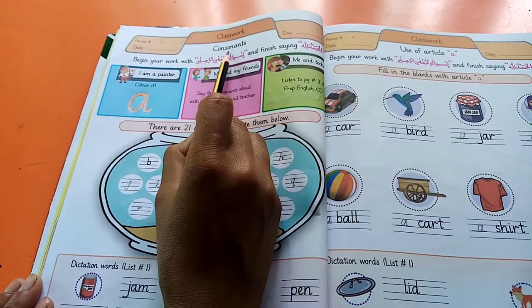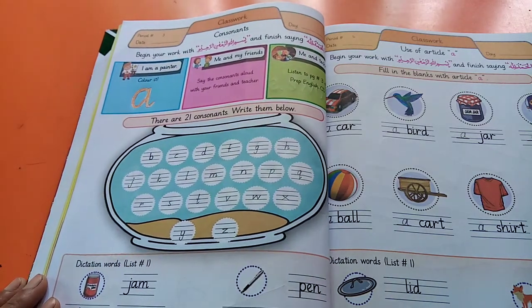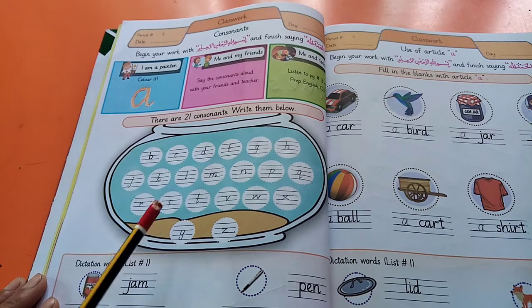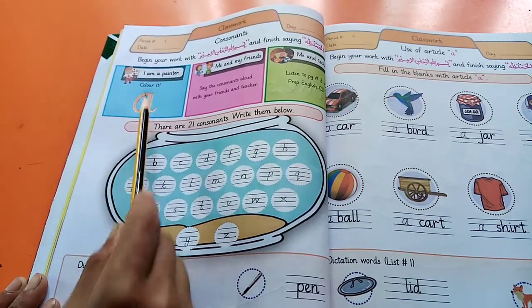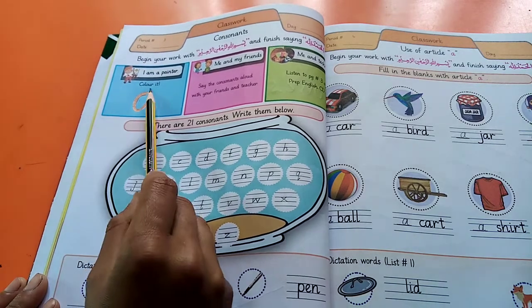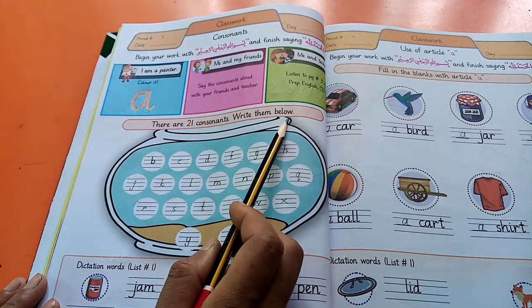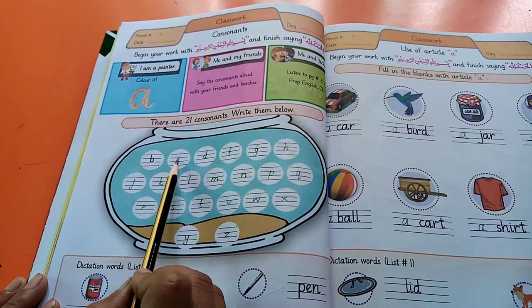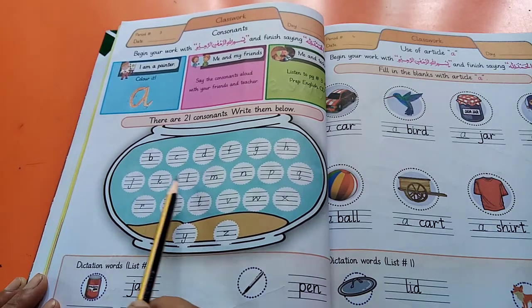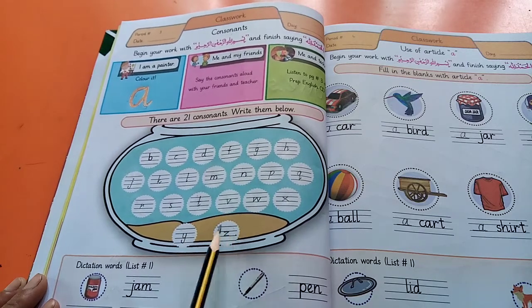On this page our topic is consonants. Other than vowels are consonants. Vowels are five in number and the remaining alphabets are consonants. Look at this — what is he saying? He is saying: I am a painter. Color it — color should be neat and clean. There are 21 consonants. Write them below. How many consonants? 1, 2, 3, 4, 5, 6, 7, 8, 9, 10, 11, 12, 13, 14, 15, 16, 17, 18, 19, 20, 21 — 21 consonants.